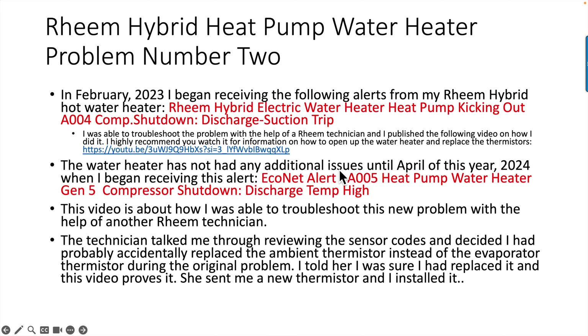The water heater had no additional issues until April 2024, when I began receiving this alert: EcoNet alert, A005 heat pump water heater Gen 5 compressor shut down, discharge temperature high. This is a different problem than the earlier one. This video is about how I was able to troubleshoot this new problem with the help of another Rheem technician.